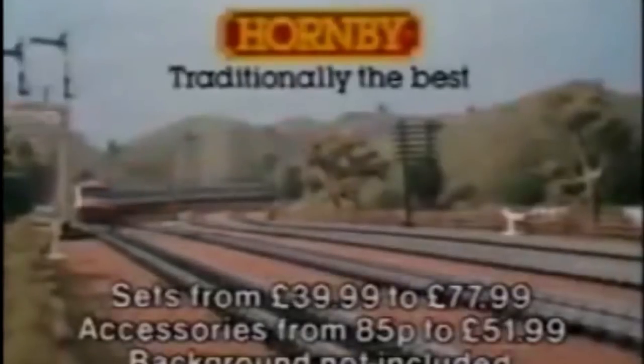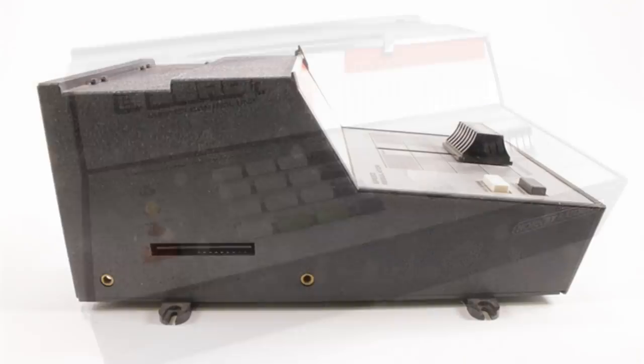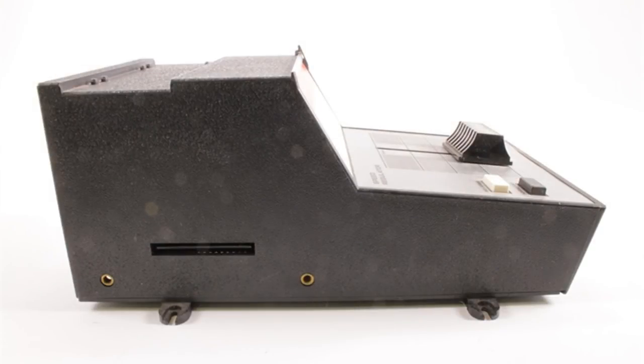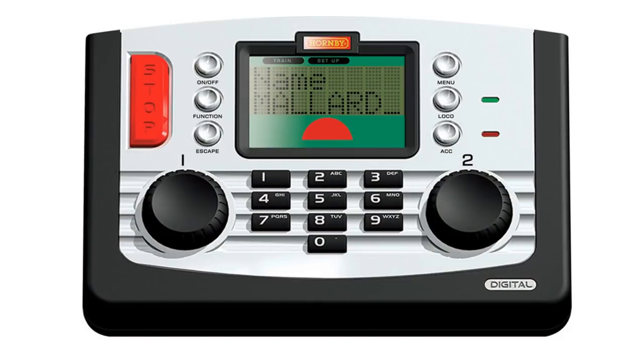By 1976, Hornby was facing challenges from Palitoy and Airfix, both of which were making high-quality detailed models. Detail on the models was upgraded to make the product line more attractive to adult hobbyists. A 16-channel command control system named Zero-One was introduced in late 1979. Zero-One was based on digital, not analogue, technology, and as such was the forerunner to the NMRA digital command control system which appeared in the 1990s.